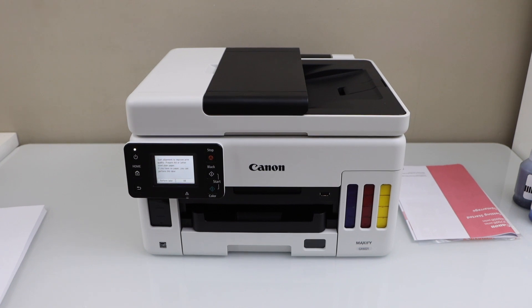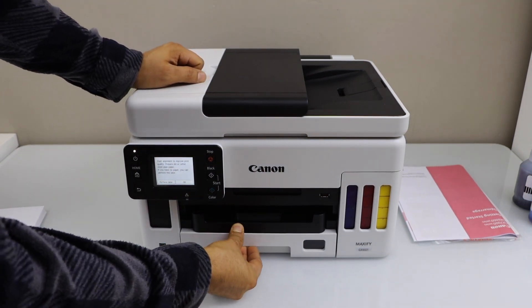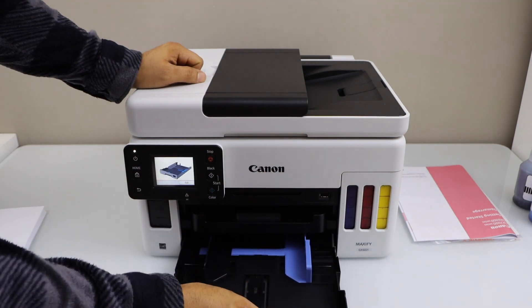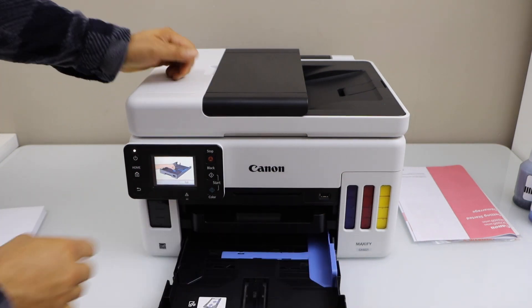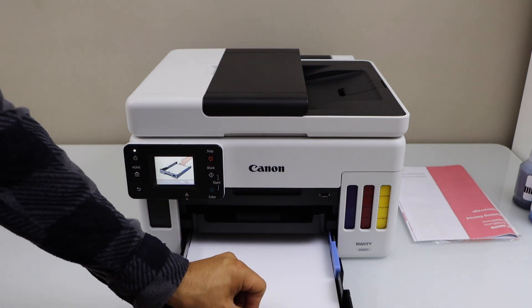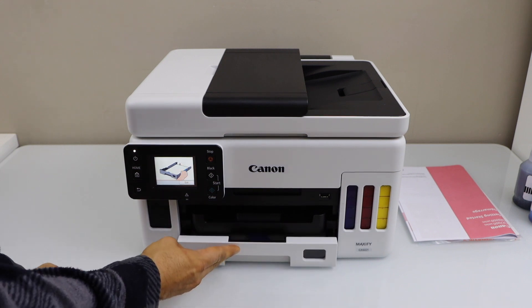Now load the paper tray. You can take the paper tray cassette out from here. Slide it and adjust the size guide, then place letter size or A4 size plain paper and close this section.